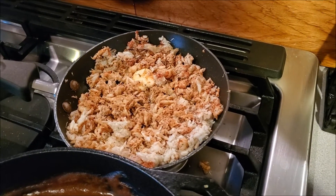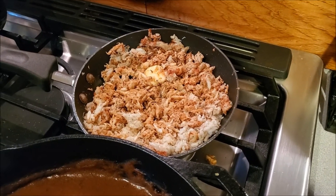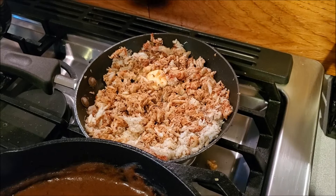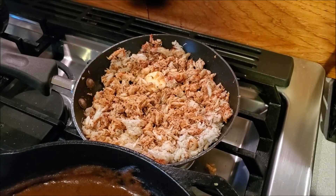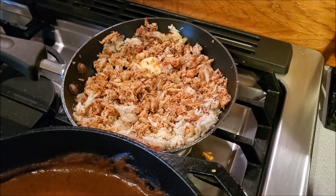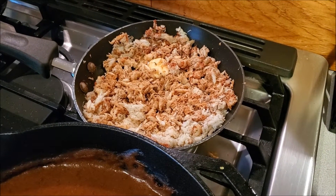Now we're on to the crab. You can use real crab if you want. On a smaller pan, add two tablespoons of butter, the crab, and another heaping tablespoon of the spice mixture we made earlier. Let the butter melt, add the crab, let it cook, and don't forget to whisk it too.